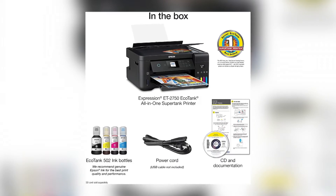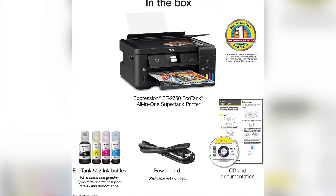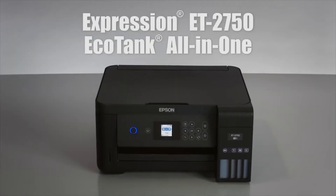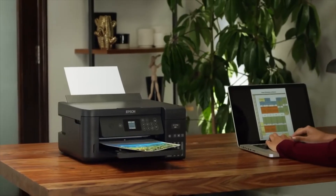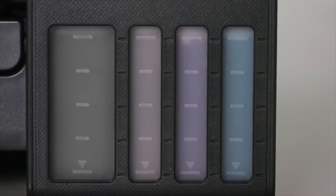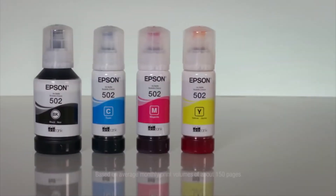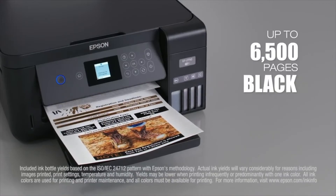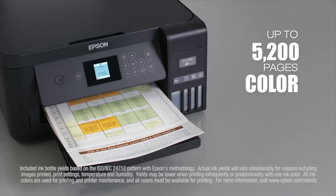When you purchase the ET-2750, you will receive a box of inks that will last up to two years. It comes with enough ink to print up to 6,500 black pages and 5,200 color pages, which is around 30 ink cartridge sets. With low-cost replacement bottles and easy-to-fill supersized ink tanks, you can save up to 80% on ink. You may print from your iPad, iPhone, Android tablet, or smartphone with ease. The printer also features automatic two-sided printing, allowing you to save up to 50% on paper.